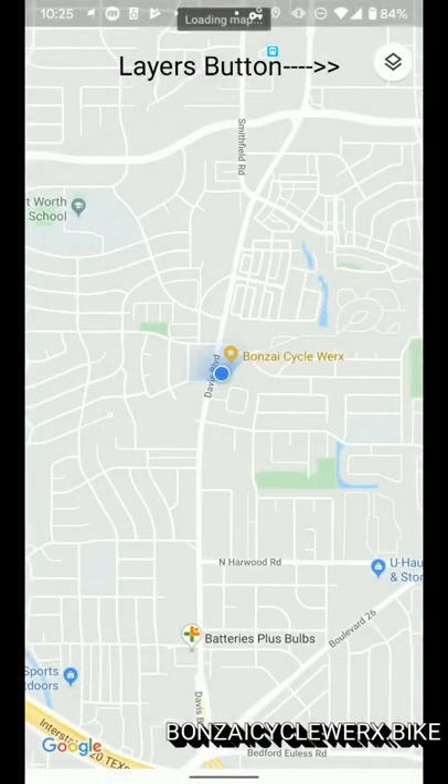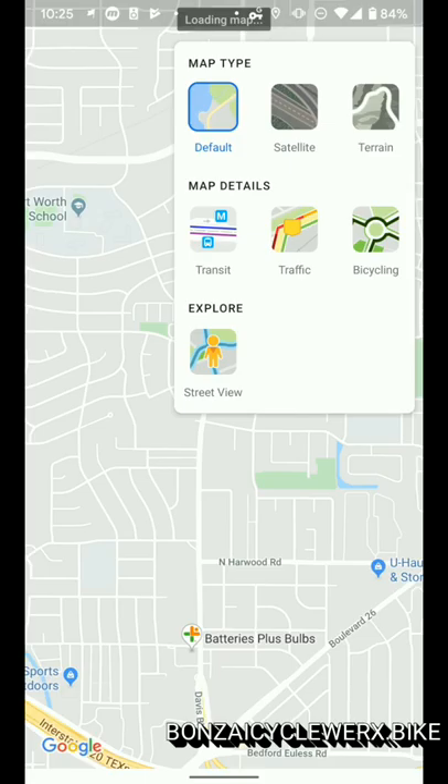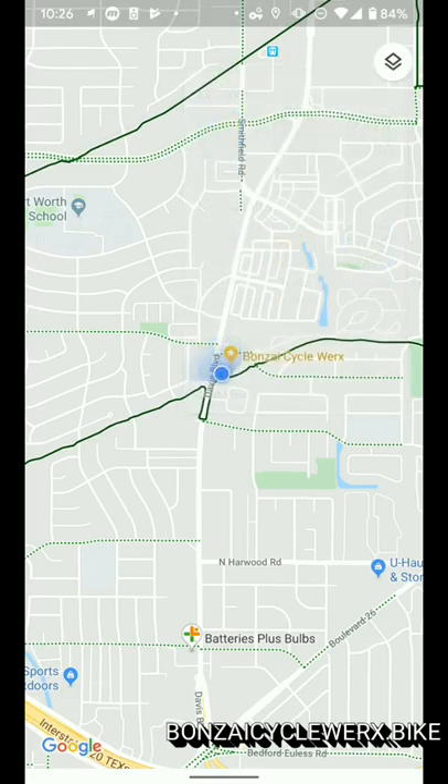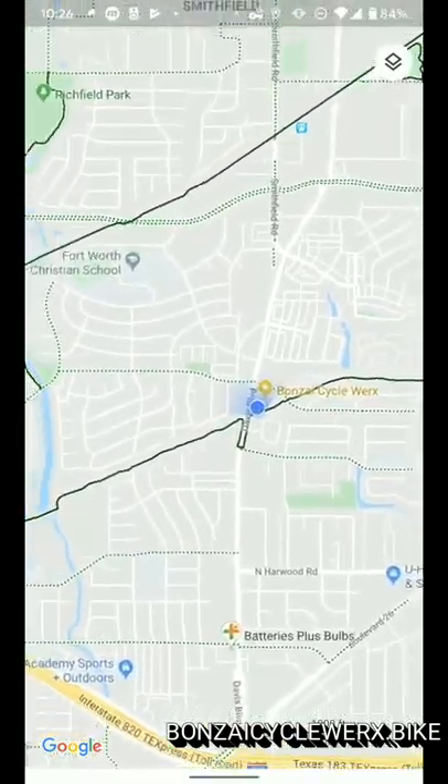In Google Maps, if you click on the Layers button on the top right — it looks like two squares one above the other — and choose the Bicycling option, it will pop up with all green lines showing where all the bicycle trails are.